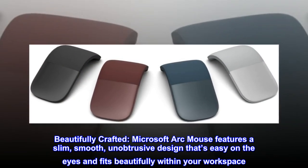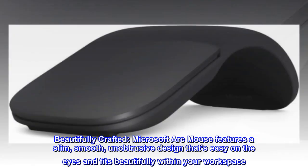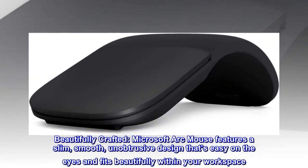Beautifully crafted, the Microsoft Arc Mouse features a slim, smooth, unobtrusive design that's easy on the eyes and fits beautifully within your workspace.